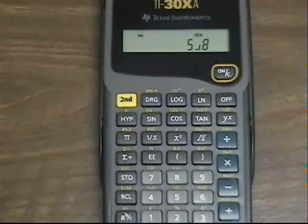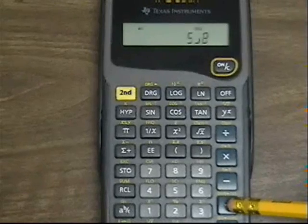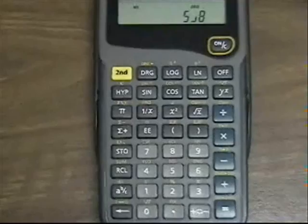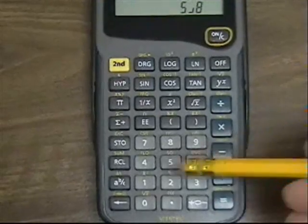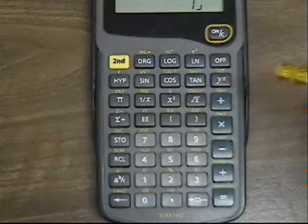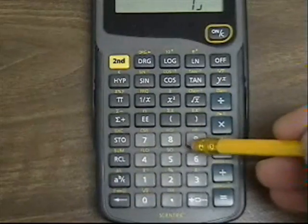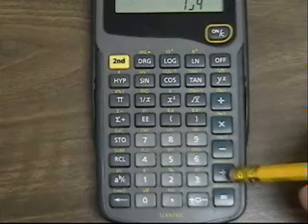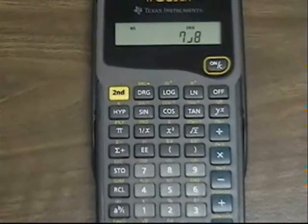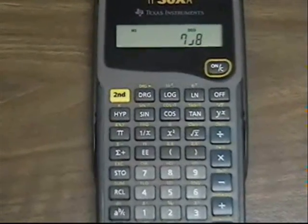I'm going to press the plus button to add 5 eighths to 1 quarter. I press the 1, the AB button — every time we want the slash, we press that A with the B over C button — and then 4. We can see the answer up here is 7 eighths. So we just added 1 quarter to 5 eighths.